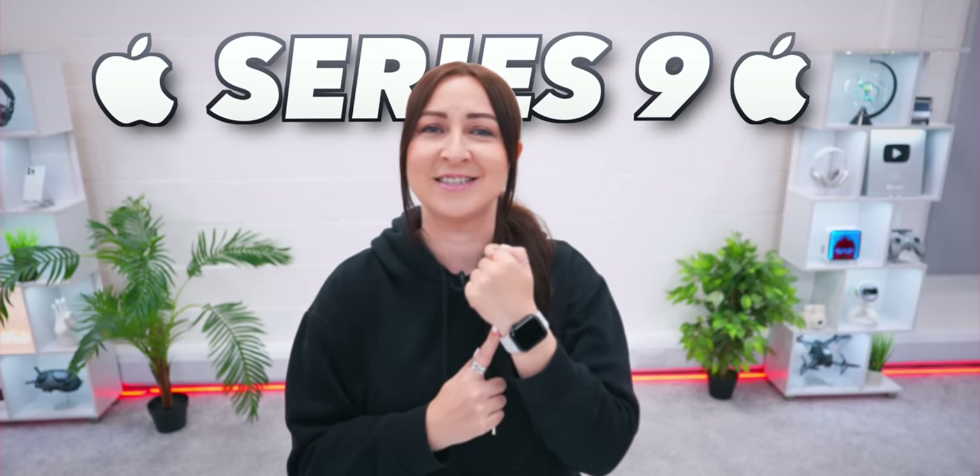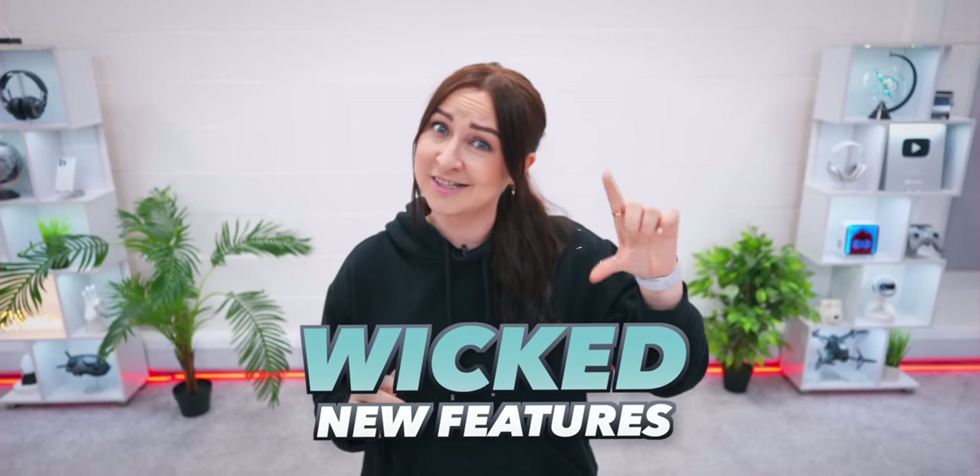Guys, the Apple Watch Series 9 is here with some wicked new features and I got a bunch of tips and tricks to show you guys, so strap in and let's get into it.